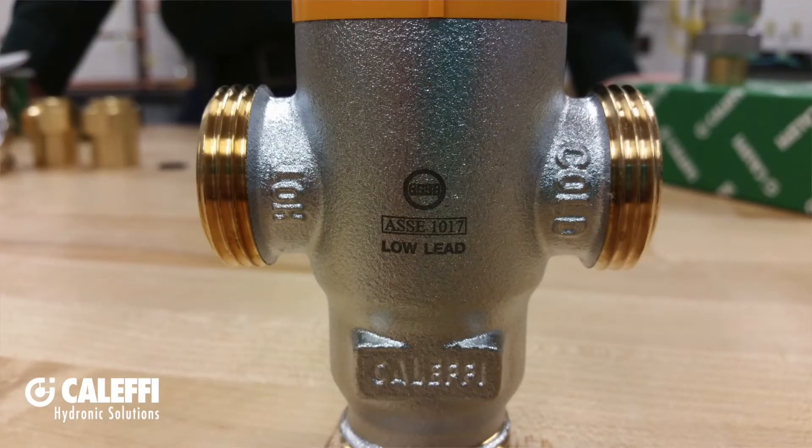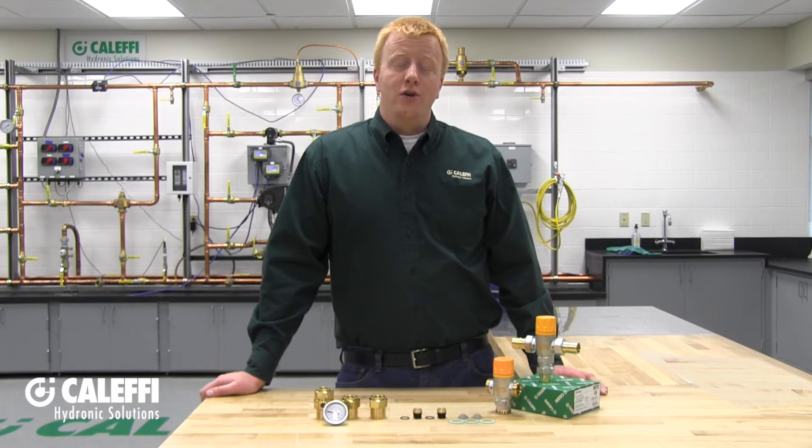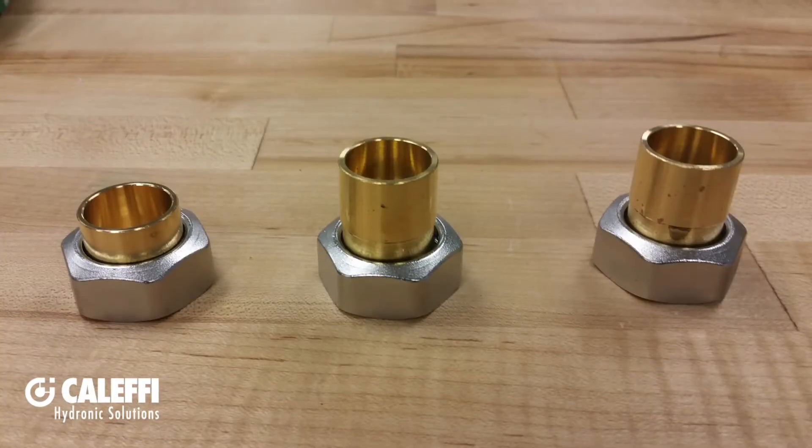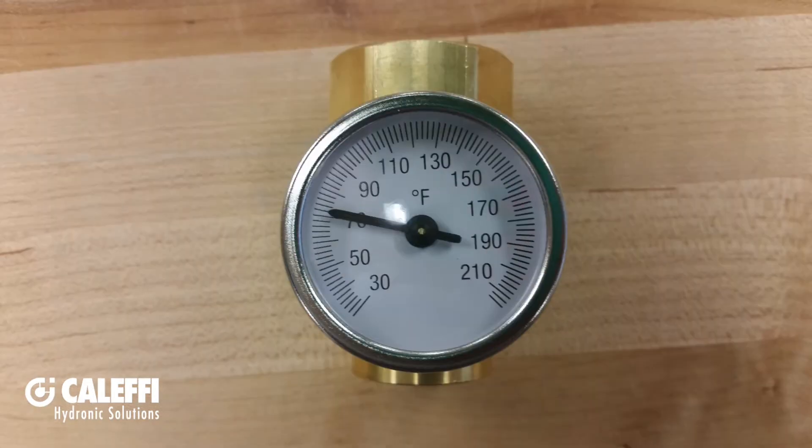The 2521 series is made of low lead brass and is designed for solar thermal applications producing domestic hot water. It has a high temperature rating of 212 degrees Fahrenheit and can continuously function at high temperatures found in a solar thermal application. This unit is a point of distribution mixing valve and complies with the ASSE 1017 standard. It is available in half, three-quarter, and one-inch sweat connections, includes check valves for the hot and cold inlets, and has an optional mixed outlet temperature gauge.